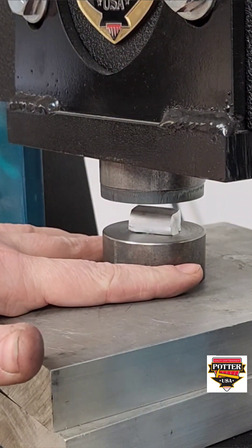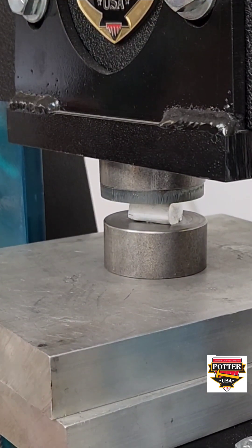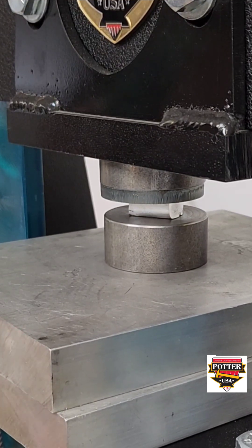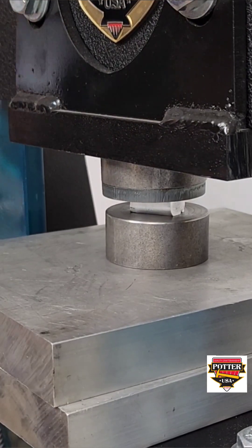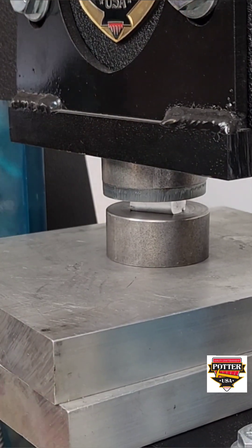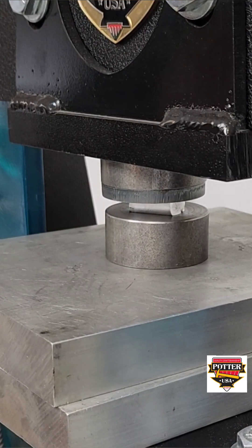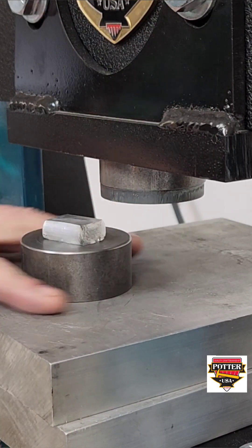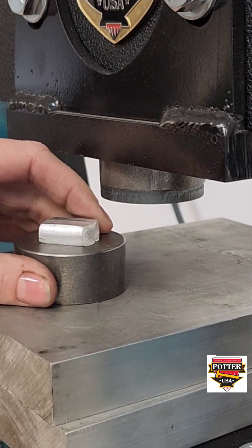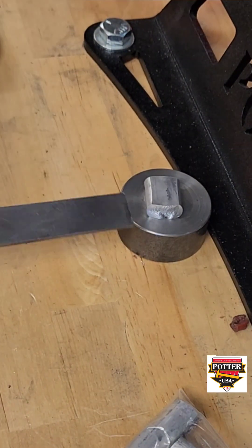When making these forces, you really want the aluminum to stay hot while you press it — it really just won't move very much if you try and press it while it's cold. If your torch isn't near your press, be sure to carefully walk the heated aluminum plug from your annealing station over to the die, rather than putting the force into the die to transport it, because that will be a huge heat sink. You want to get the hot aluminum into the die and pressed as quickly as possible while also being safe.